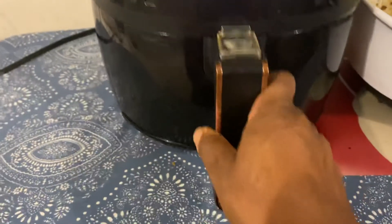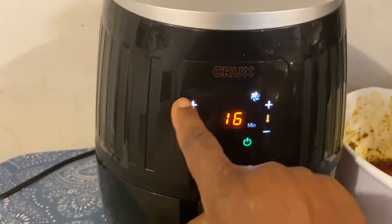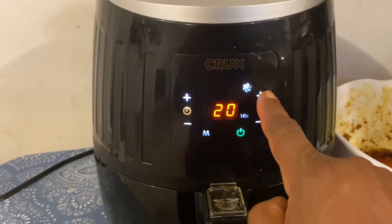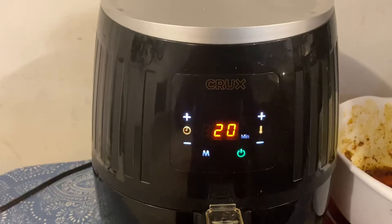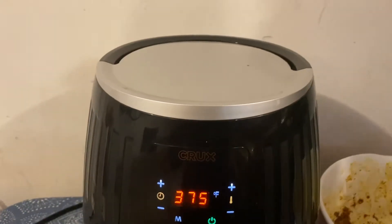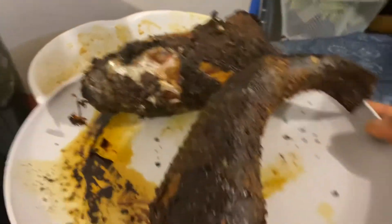Turn the power on and you can go up on the time — I'm going to go up to 20 minutes — and then go up on the temperature to 375°F. Do that and it starts. I'll show you the fish that I did earlier, so stay with me.